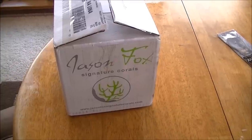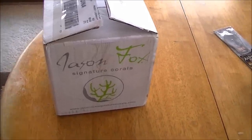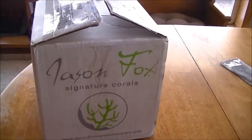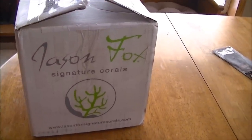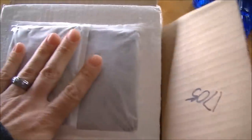Hey guys, 1977 Logan here. Just received my FedEx shipment of designer zoanthids from Jason Fox. I did cut the box open but haven't looked inside yet. It's packaged in foam — a nice thick foam box. The heating pads are still warm.